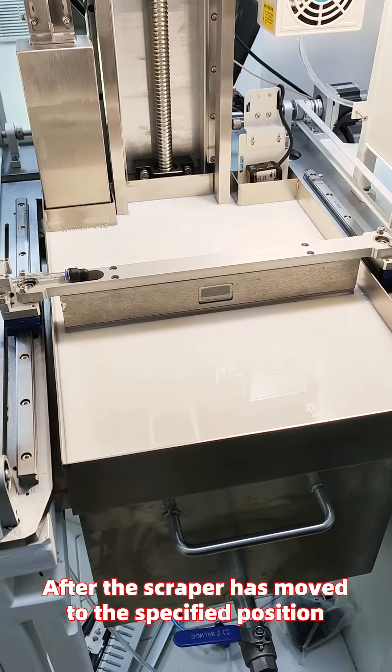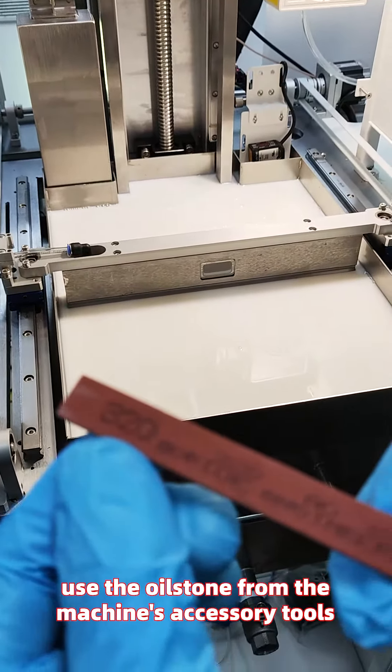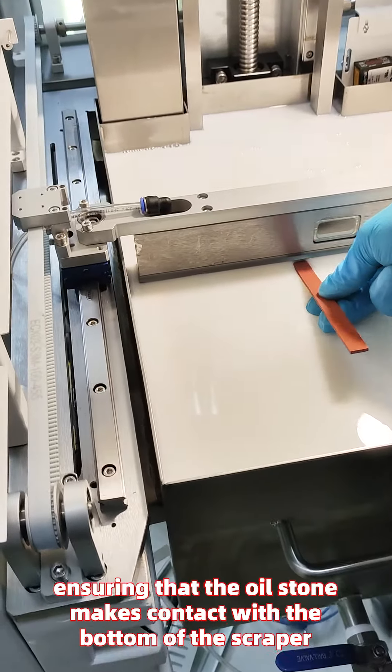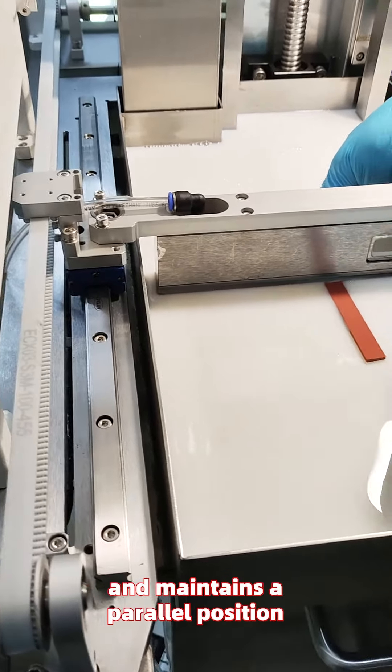After the scraper has moved to the specified position, use the oilstone from the machine's accessory tools. Place the scraper horizontally at the bottom, ensuring that the oilstone makes contact with the bottom of the scraper and maintains a parallel position with it.